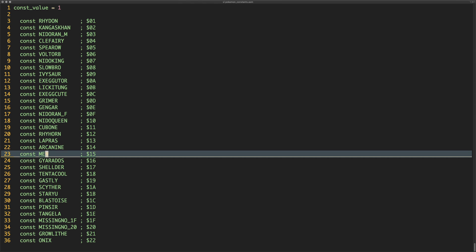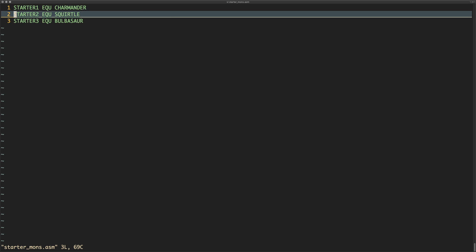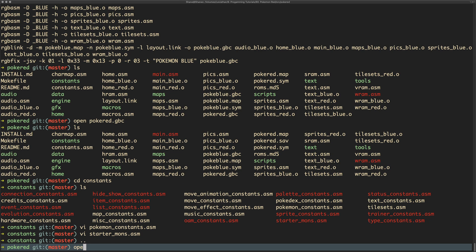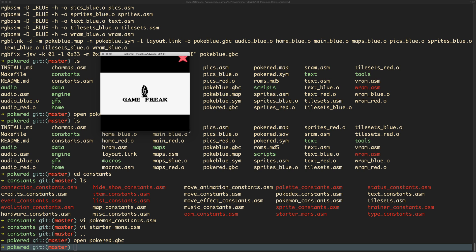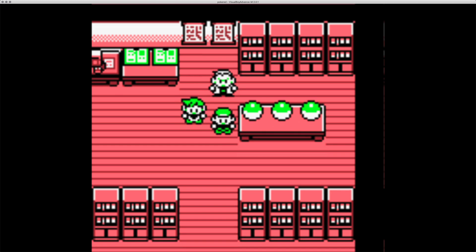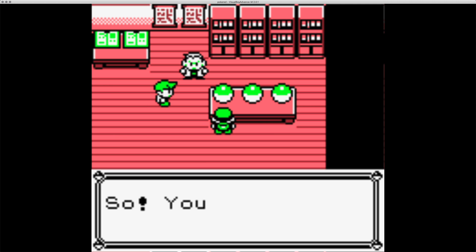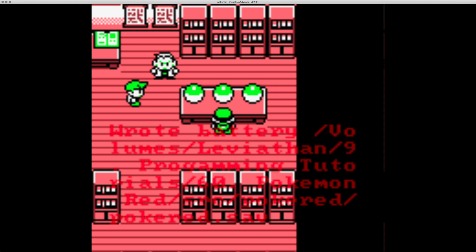There's a file in this folder called 'starters' and this tells us what the starters are. Starter one is Charmander, starter two is Squirtle, and starter three is Bulbasaur — which is statistically the best. If we start the game and get to the point where we pick our starter Pokemon, we can see Charizard, Squirtle, and Bulbasaur represented by their Poke Balls.